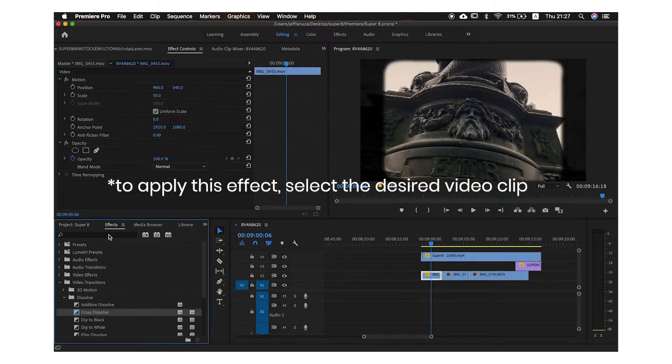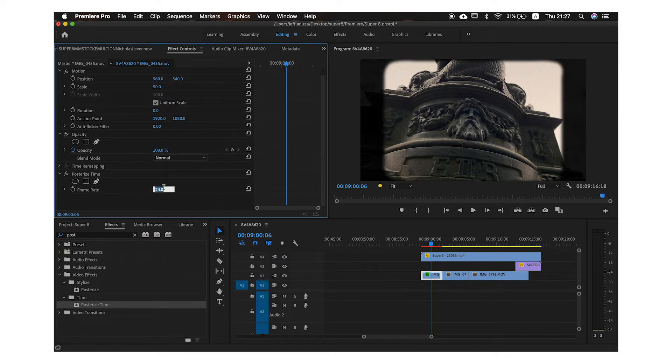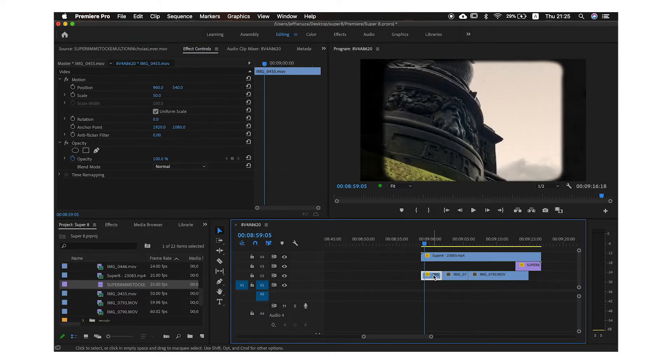To make it look a little bit choppy, we're going to be using an effect called Posterize Time. With this effect, we're going to be able to change the amount of frames per second. You can definitely play around with it, but I found that between 15 and 20 frames per second works perfectly. So those are the basics.